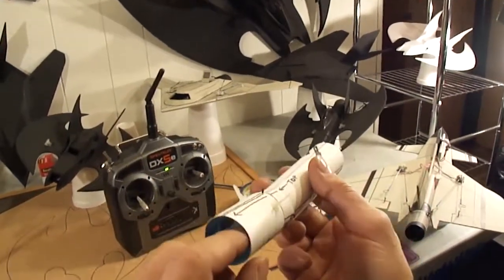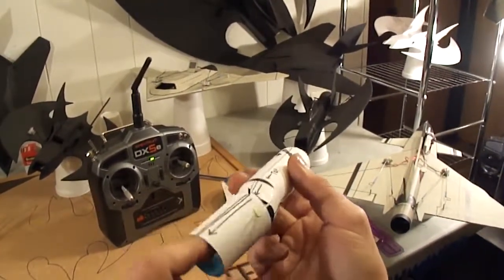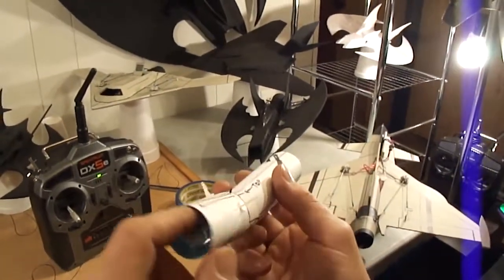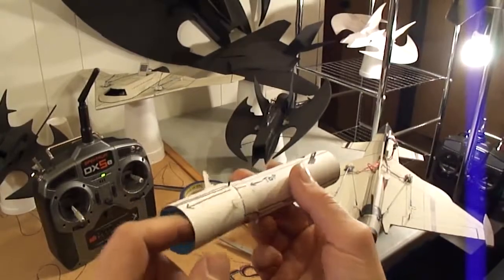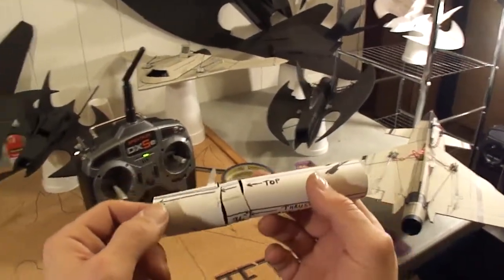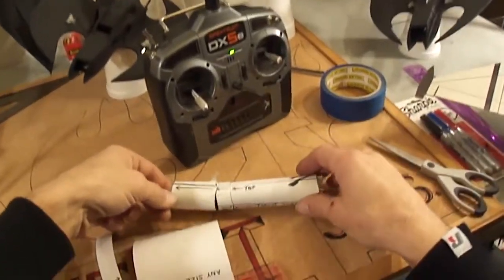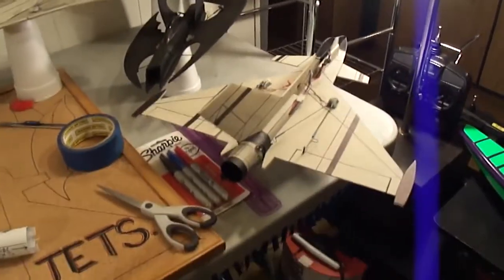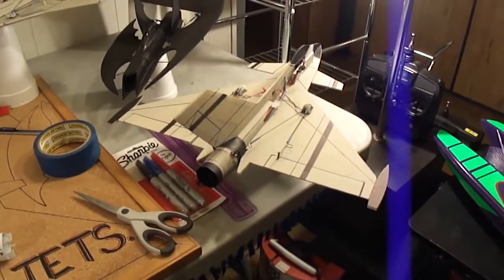Alright, hopefully you guys can figure it out from this video. It's fairly simple to do, I'm sure you'll figure it out. I'll get back to you with a build video for the Eurofighter — still got to do a build video on this one.